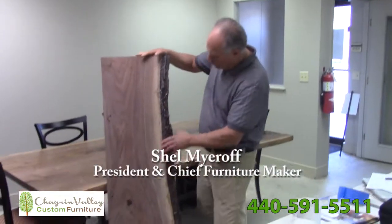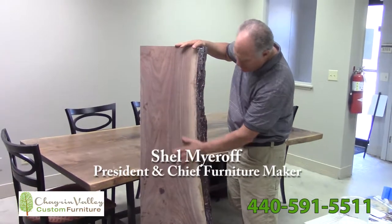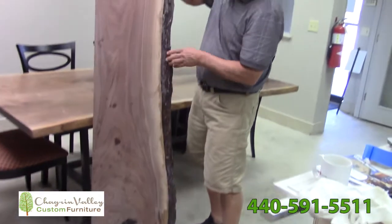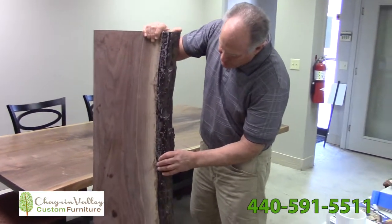This is the state we get the wood when it first comes in — live edge. There are lots of holes and marks in there that we fill in with epoxy, but we're not finished sanding. This particular customer wanted to leave on the bark because they really liked it.